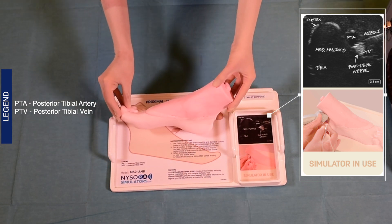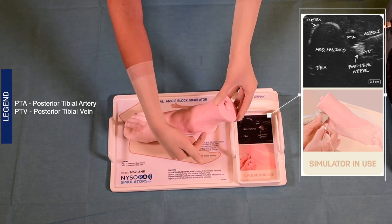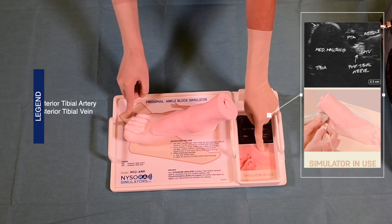Here we can see the line that connects the medial with the lateral malleolus where the injections occur. The left finger points to the suggested placement of the ultrasound transducer in order to accomplish the deep peroneal nerve block.